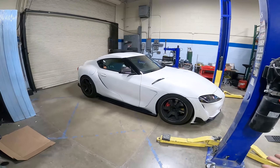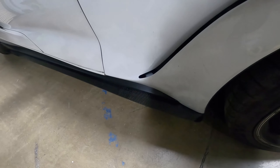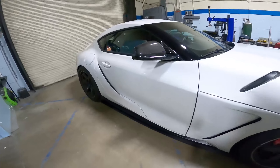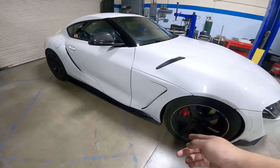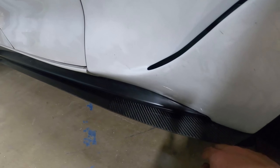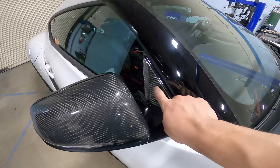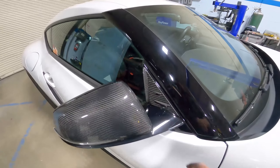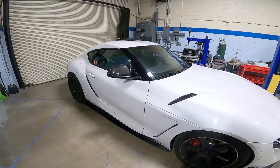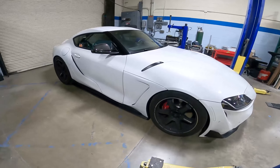We're finally all done. It's really clean — nice clean carbon fiber under the black side skirt accent. What's really cool is we have carbon fiber mirror caps, carbon fiber side skirt extensions, and the vortex generator is also carbon fiber. So the whole side profile works together with different carbon fiber accents. I'm really happy with how it came out.